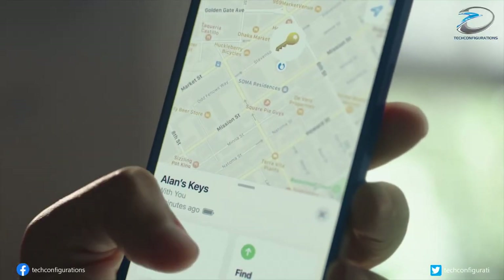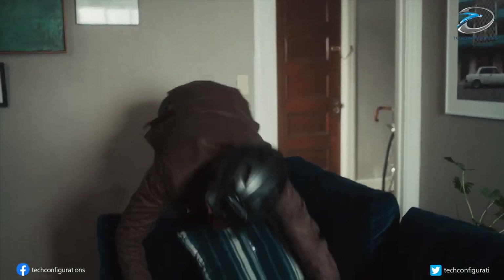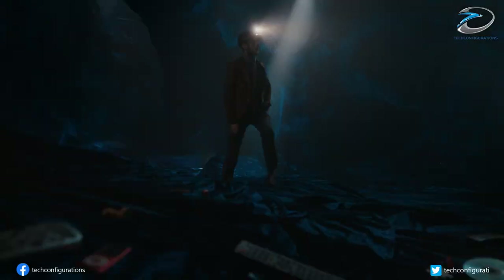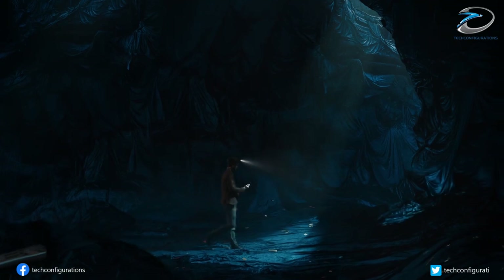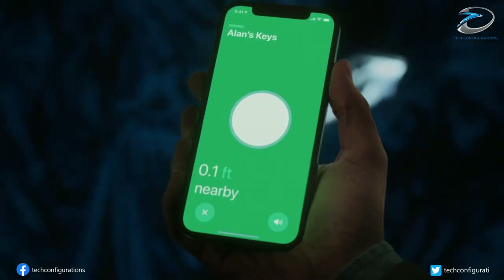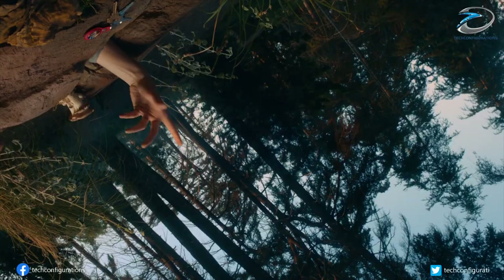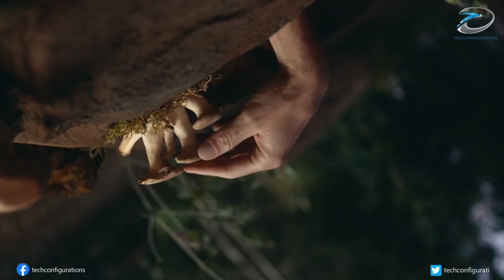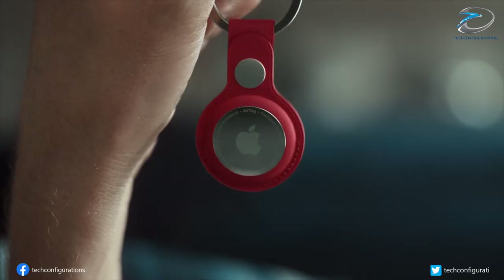Ultra-wideband technology is a radio technology that is put to use with location-finding gadgets like the Apple AirTag and Samsung SmartTag Plus. The tags can be placed pretty much anywhere and their batteries last a whole year. UWB has been included in the iPhone 12 and Galaxy S21 series, so it is logical for Samsung to continue this trend with its foldable devices as well.